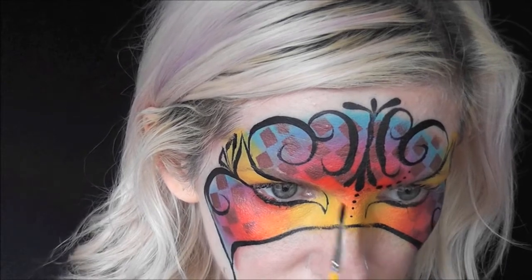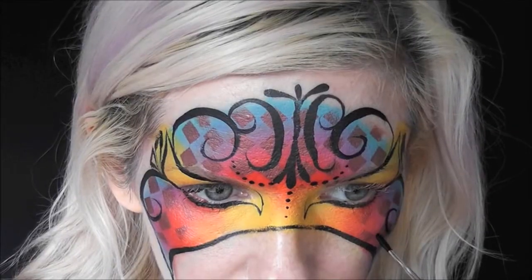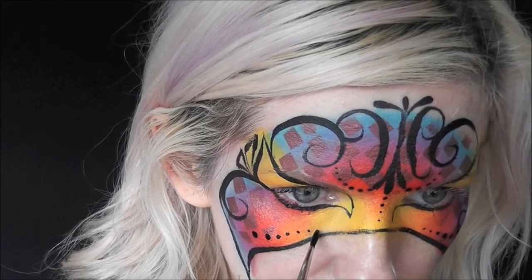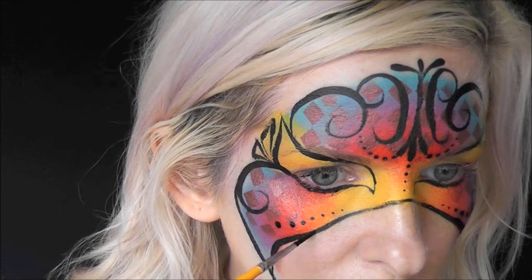For now, with a well loaded number four brush, I'm going to come in with some more of the Superstar Line Black and add black dots throughout the design. This design, once fully complete, took me about 15 to 17 minutes.